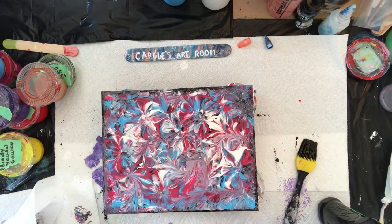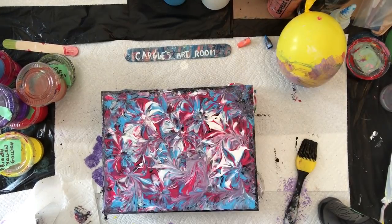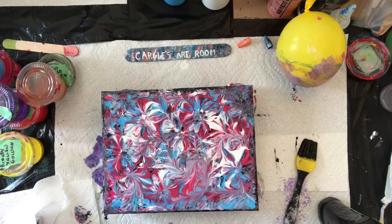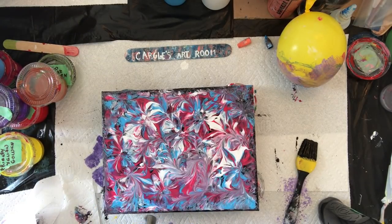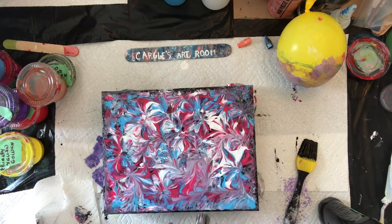There you go. Are you happy with it? Yeah, I'm happy with that. Maybe we can torch it a bit because there are bubbles. Bubbles here and there — it's burst on this end. Not too close though. No silicone in this, just regular paint.